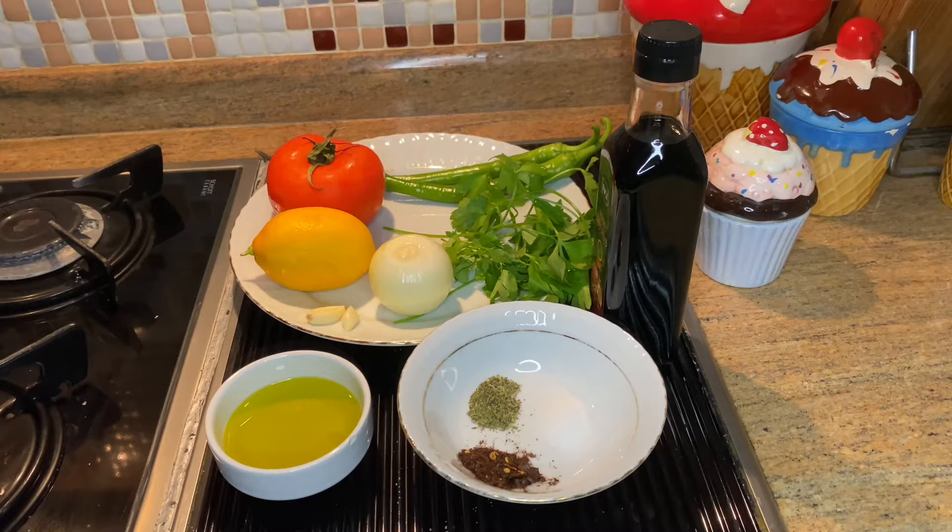We use tomato, 2 cloves garlic, onion, lemon, parsley, 2 green pepper, paprika, dried mint, salt, 2 spoons of virgin olive oil, 1 spoon pomegranate sauce, 1 spoon tomato paste.